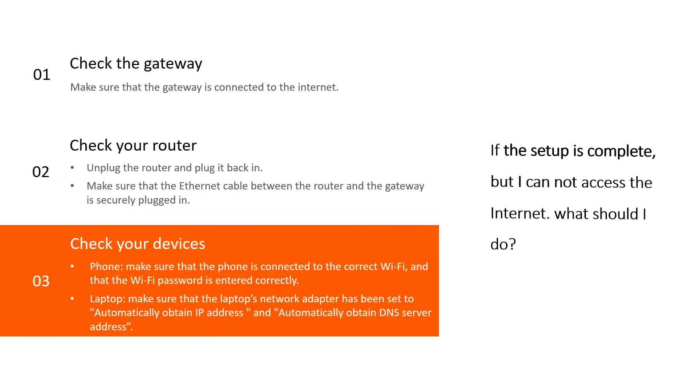Third, check your devices. If the phone cannot access the internet, make sure the phone is connected to the correct Wi-Fi and that the Wi-Fi password is entered correctly. If the laptop cannot access the internet, make sure the laptop's network adapter has been set to automatically obtain an IP address and automatically obtain a DNS server address.